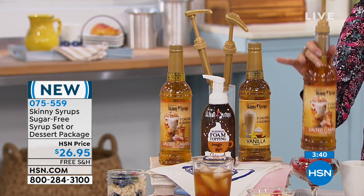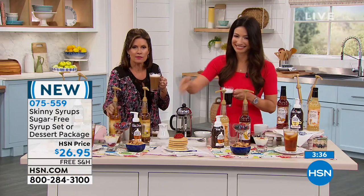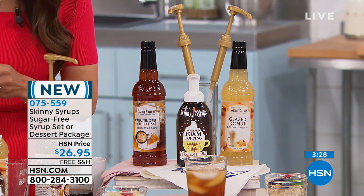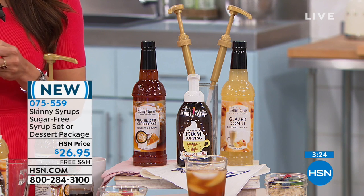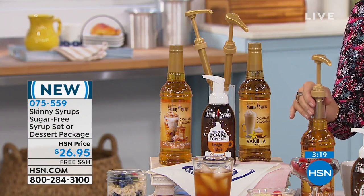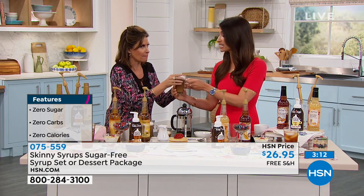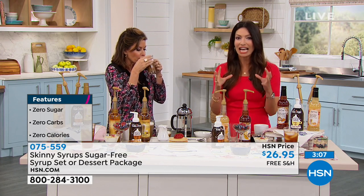Look at how large these are again — 25.4 ounces. And these are the secrets of how they get those great flavors in a lot of the top boutique coffee shops. But the deal is they have so many calories, so much sugar, and carbs. You're going to get a zero, a zero, and a zero — zero carbs, zero calories, zero sugar, zero guilt. I cannot express that enough. Jordan Skinny Syrups really did such a fantastic job of giving you all of that wonderful sweetness without any of the guilt.